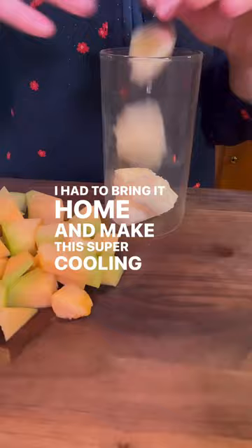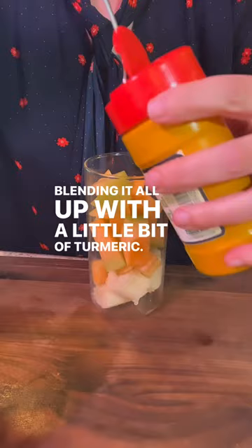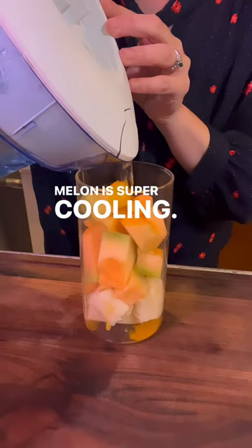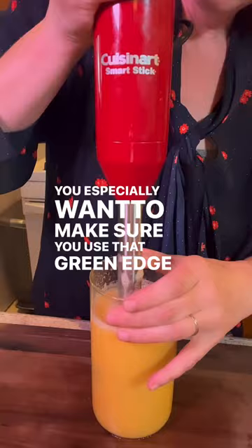I'm using some bananas and cantaloupe and the sea moss, blending it all up with a little bit of turmeric. Melon is super cooling — you especially want to make sure you use that green edge that's right underneath the skin. That has so many nutrients in it. Give this a try.